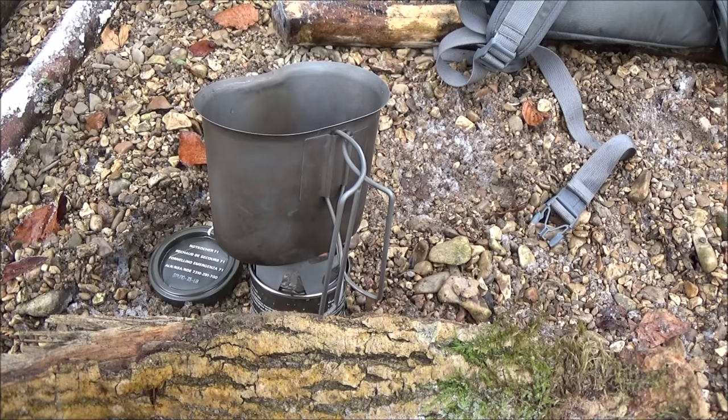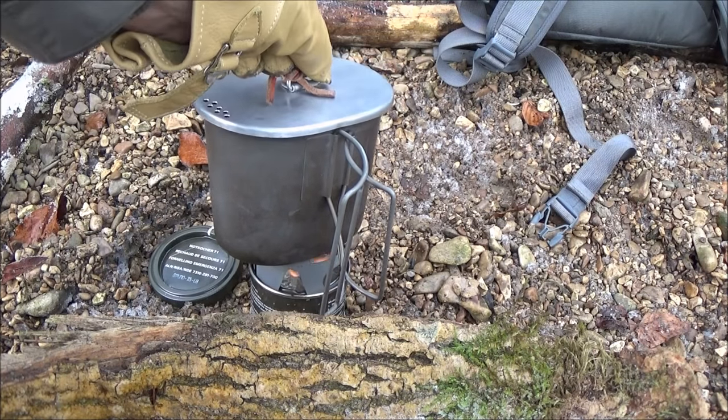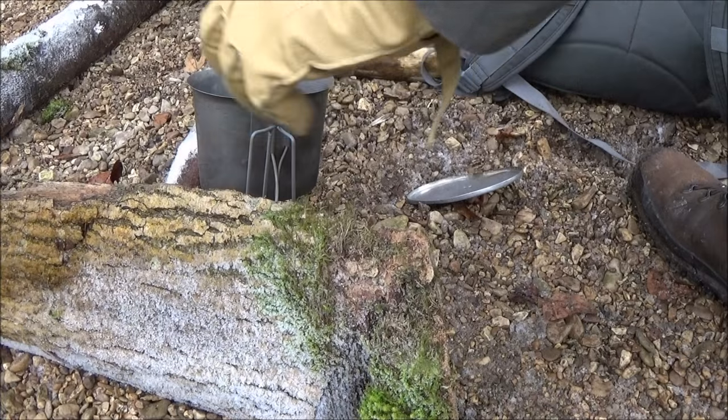Das dampft schon – das geht auch ratz-ratz. Das Wasser ist jetzt heiß.